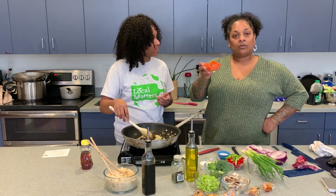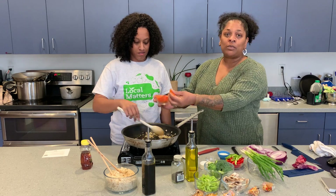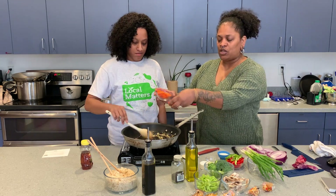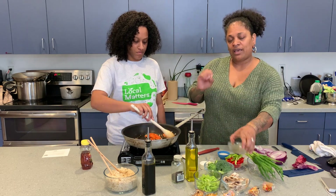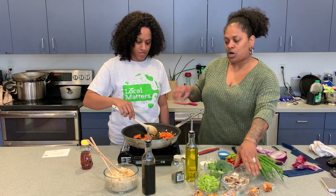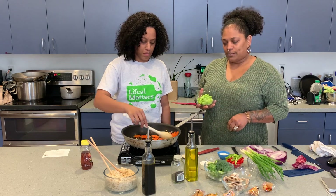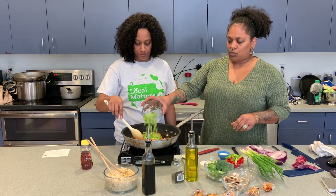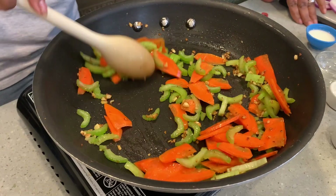Normally if you wanted to put meat in it, you'd put meat in now. But since we're not doing meat, you're going to put the heavier vegetables first. So we're going to start with our carrots, sauté those a little bit, and then we're going to put in some celery. Look at those colors.